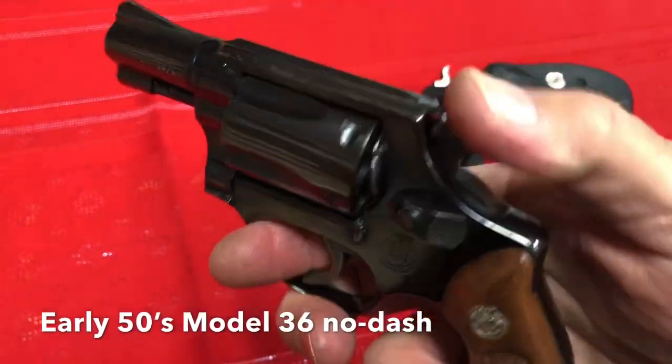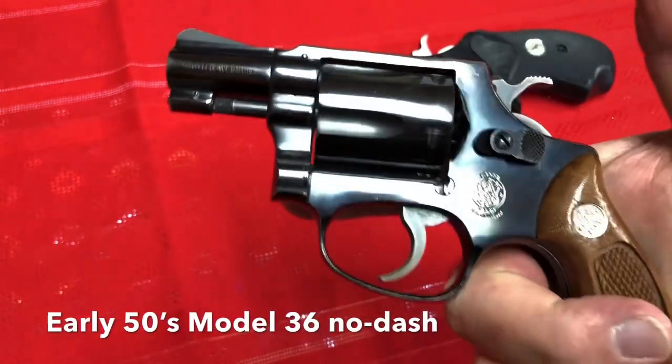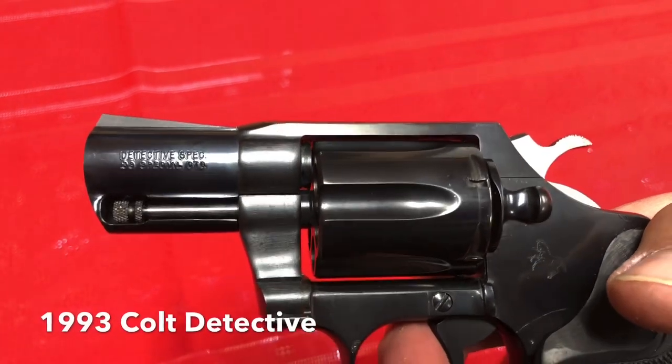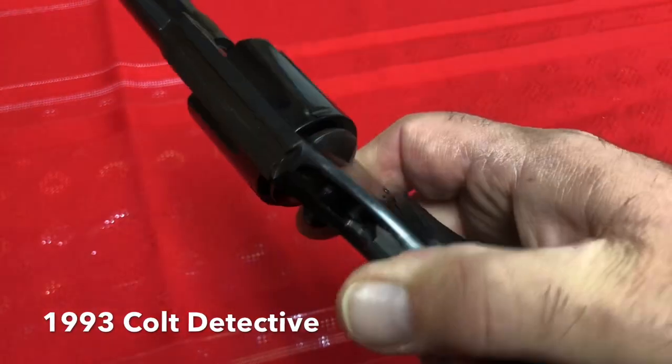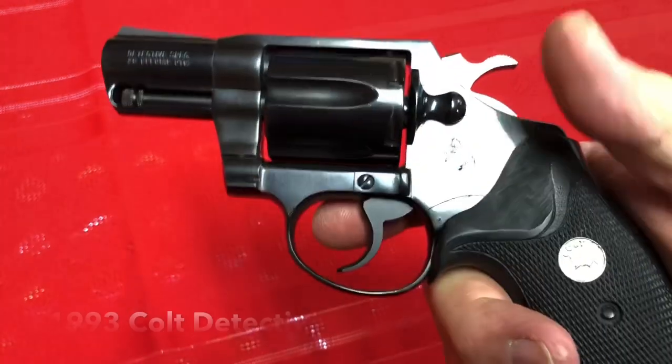Both of them are in very, very good shape. This Smith & Wesson is particularly impressive to me given the age, the finish, and so forth. The Colt Detective doesn't quite have the same pretty bluing finish, but it's still a very elegant gun.